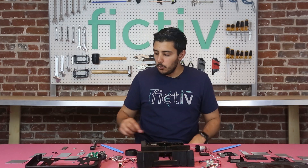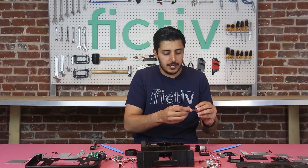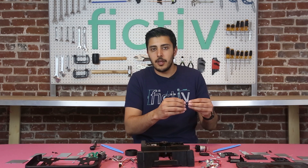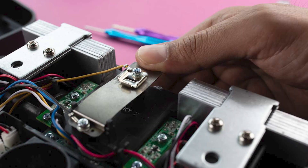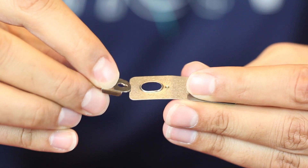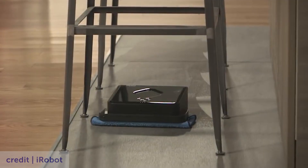The last one is the wedge sensor, which we've torn apart here but we'll have a little image for you to take a look at. Essentially, as this product gets wedged under a sofa, it'll actually decompress the enclosure, and that disconnects the two metal components, which basically breaks the circuit. That tells the product that it's stuck and to start backing out if it can.